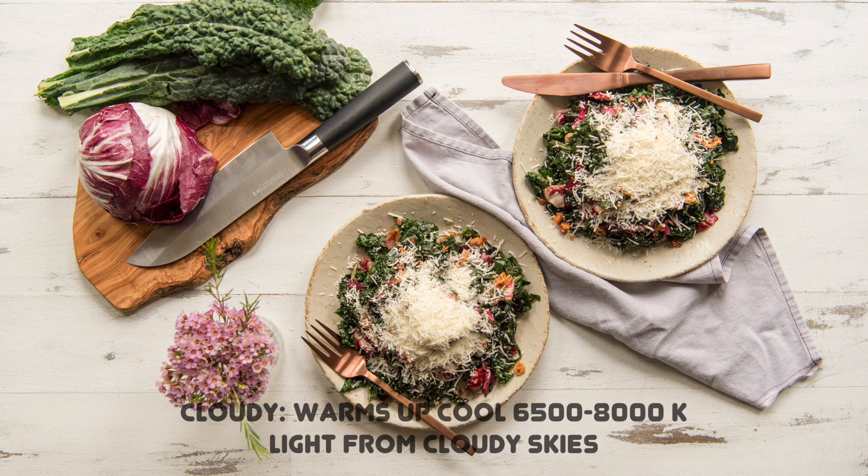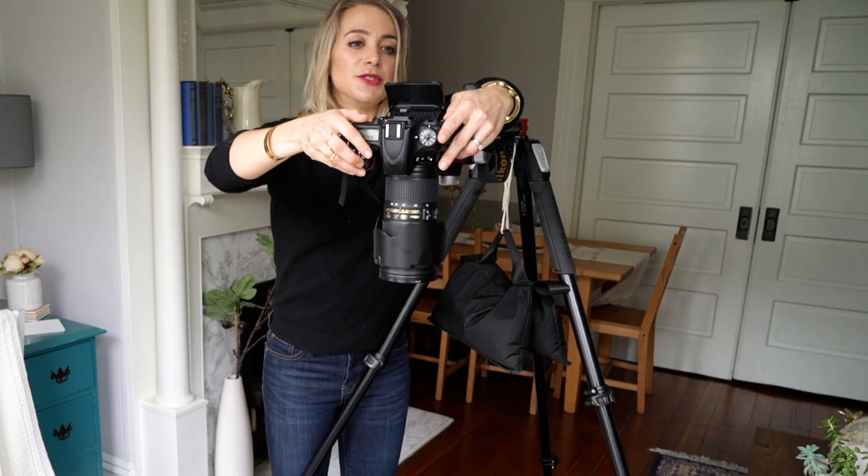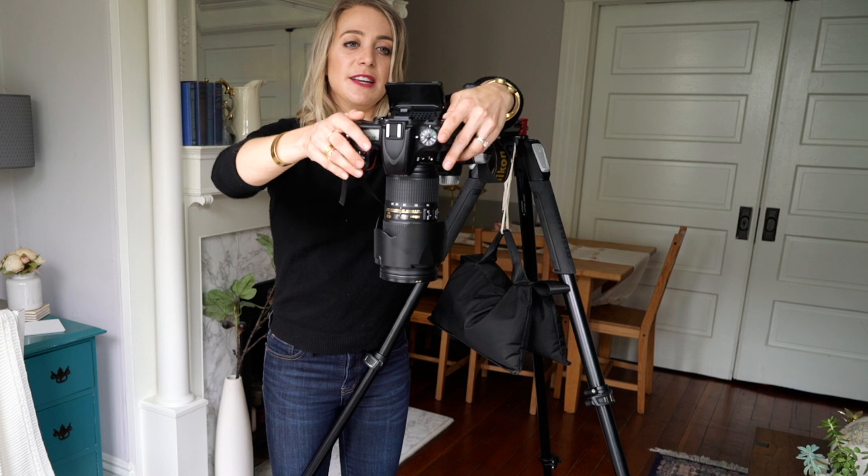There's also cloudy, which tends to make it a little bit warmer. And then the last option is manually setting your white balance. This is definitely an advanced technique — at this point you can do a lot of trial and error, or you can stack the deck in your favor and use something called a white balance card.